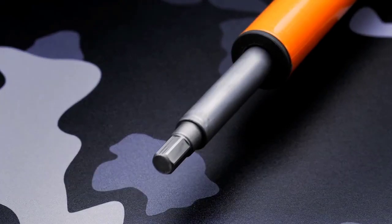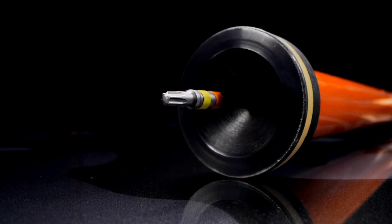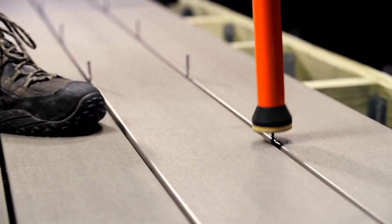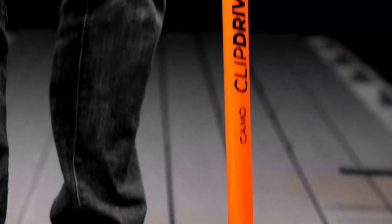The Camo Clip Drive deck tool is an ergonomic tool for fastening deck clips to groove decking while standing comfortably, instead of hunched over or on your knee. It is easily height adjustable so it will fit various heights of your crew.